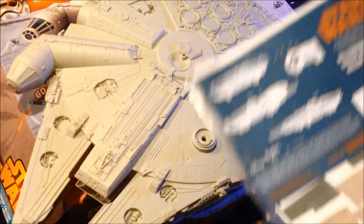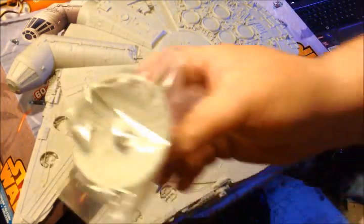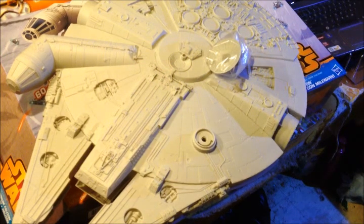We've got stickers, but we're probably doing some painting on that. We've got our gun and our antenna.